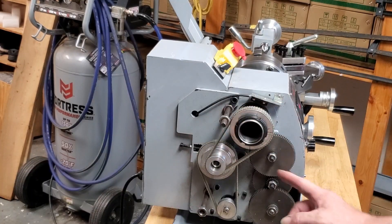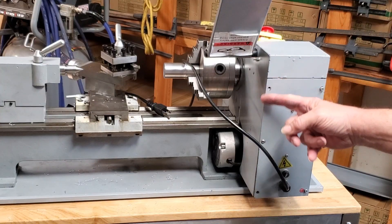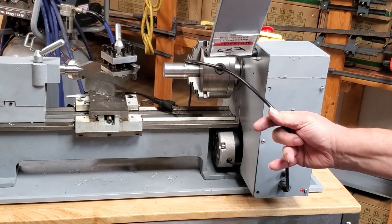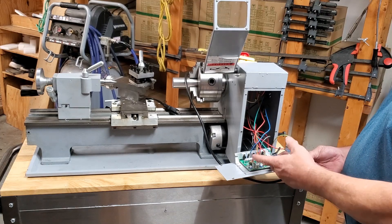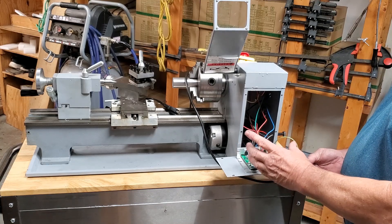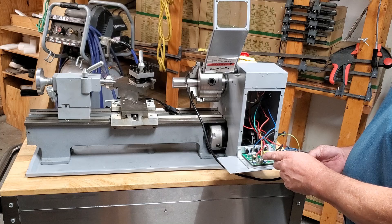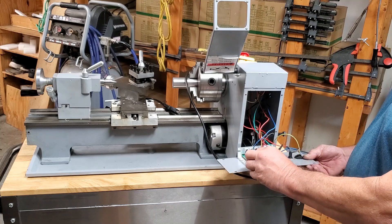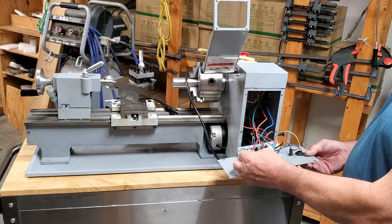Start by pulling this cover off to expose the belts. Next, pull this cover off. Make sure it's unplugged before you do. Make note of the wires, wire colors, and plugs — I like to take a close-up picture so I have a record. Save the pictures so you don't delete them. If some of the wires are the same color, like red and red, you need to mark them.